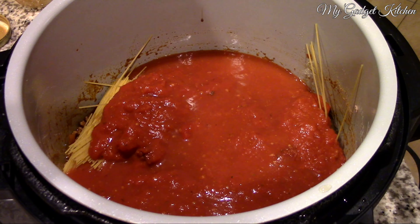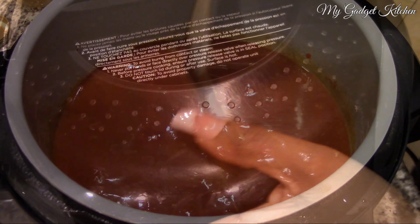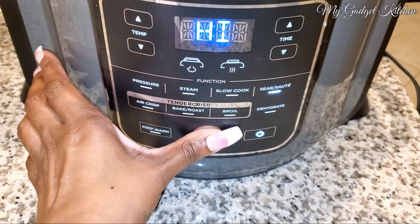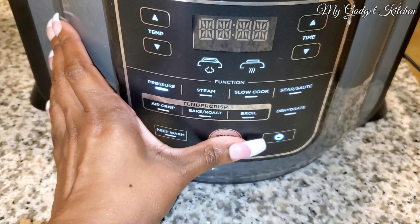I'm using one pound of thin spaghetti, but go ahead and use one pound of your favorite pasta. Because the spaghetti is so long, obviously I gotta break it in half. And then I'm adding in one 24-ounce jar of spaghetti sauce — use your favorite sauce — followed by four cups of beef broth.